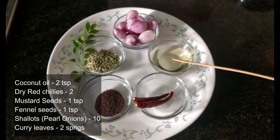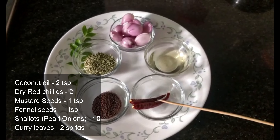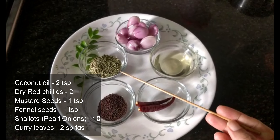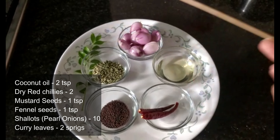For tempering we need two teaspoons of coconut oil, a couple of dry red chillies, one teaspoon of mustard seeds, one teaspoon of fennel seeds, ten pearl onions or shallots, and a few curry leaves.